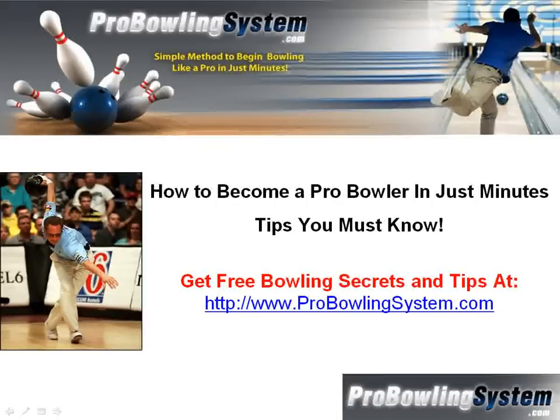Hello there, John here from ProBowlingSystem.com. Today I'm going to discuss how to become a pro bowler in just minutes. I'm going to go over some important tips and secrets you must learn and you must know if you want to start bowling high scores — over 200 a game, bowling strike after strike.